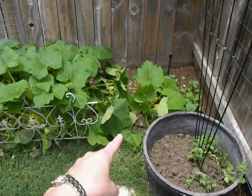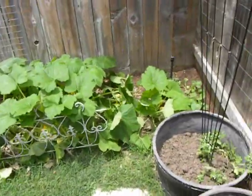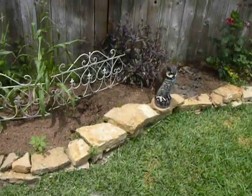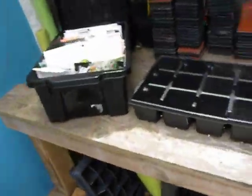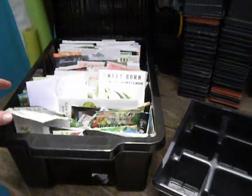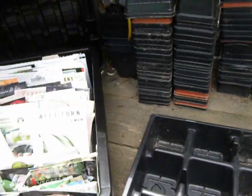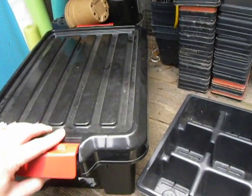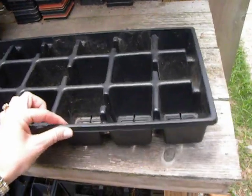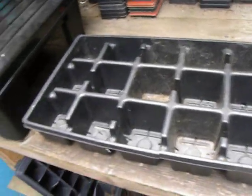My dogs have obviously been back there — you can see where they've trampled. I need to get that little fence back up. They think I do all this for them, so I put these little white fences up to keep them out. Gardening is not hard — you just have to put the time and investment up front in a good bed and good soil, and then you need good seeds. I have all my seeds in here; they're all heirloom seeds. I buy most of them through Burpee and also rareseeds.com. I also have a little potting bench that my husband built for me, and I'm so thankful for that.